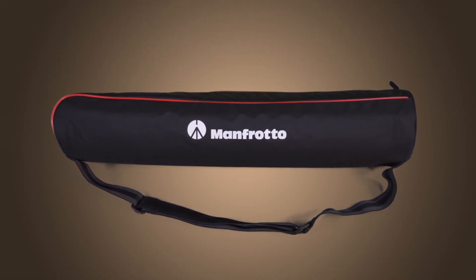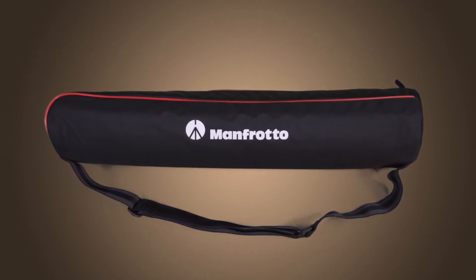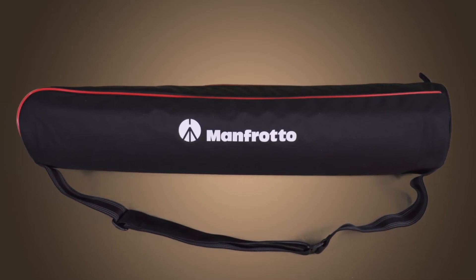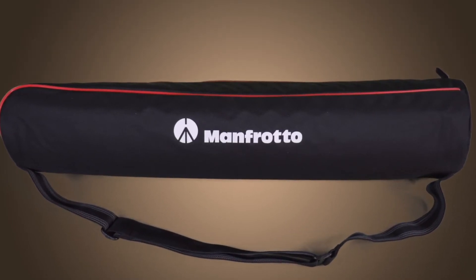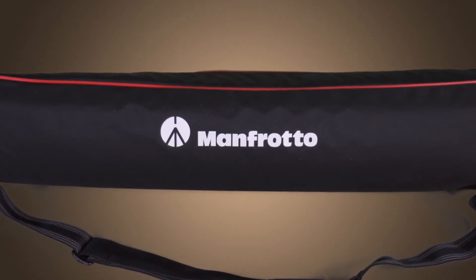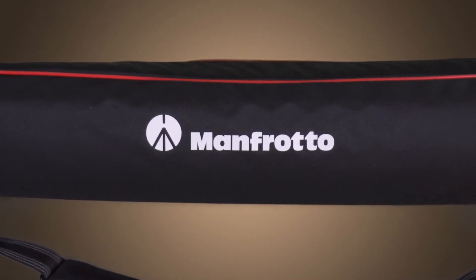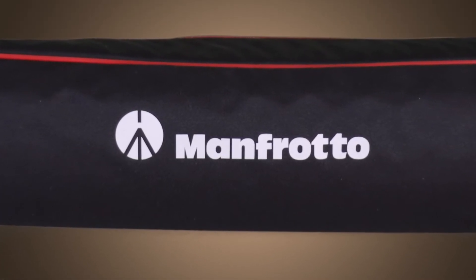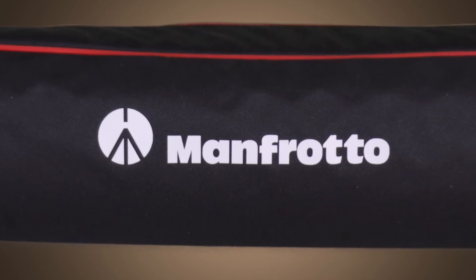Completing the amenities list is a handy padded carry bag that will make transporting your tripod and head simple and easy, while keeping everything together during storage or transport. So, if you're looking for a high quality, yet lightweight and affordable video tripod, you'll want to check out the Manfrotto MVK500AM.